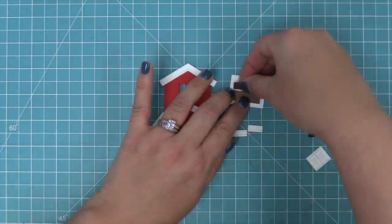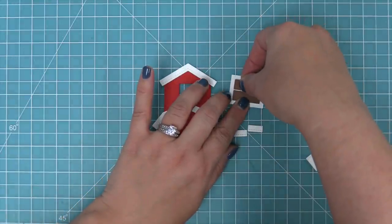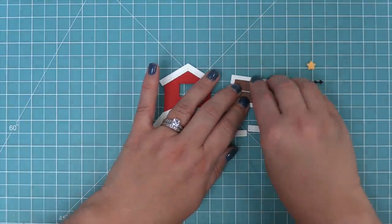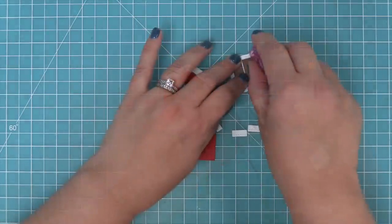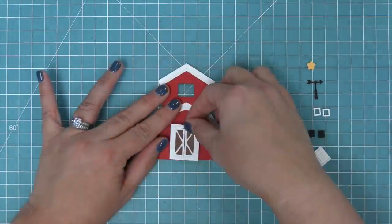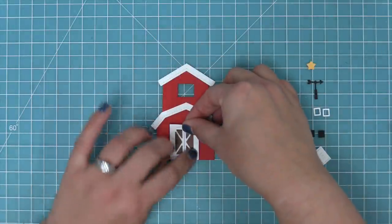We add some tape runner to the back and layer those little pieces on the back. You'll see as we flip the door over that it's added a really cool detail — you could use any color there. It really makes the barn door stand out, and then we're just going to layer that right onto our barn.